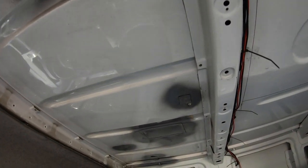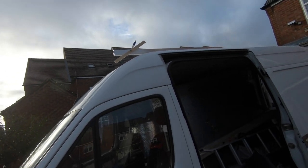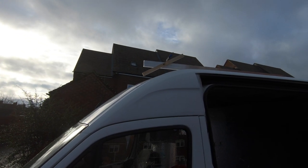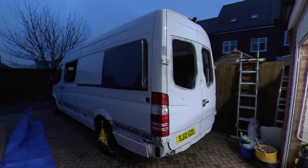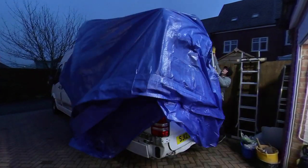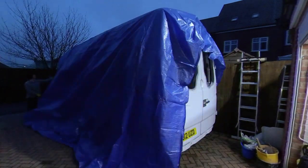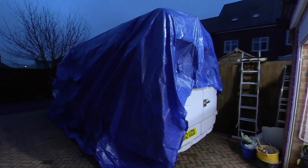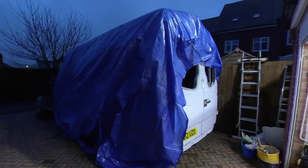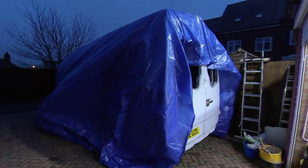Final few bits of preparation before going for painting. You can see here the rust treatment on the inside of the patches that I've welded up on the ceiling. This was a little test jig that I made just to test what angle I was going to have to make the roof rack at — much easier to do while it was still at home. As the van now had a lot of very large holes in it, it needed to be covered up in case it got filled with rainwater on the night before taking it down to the body shop.